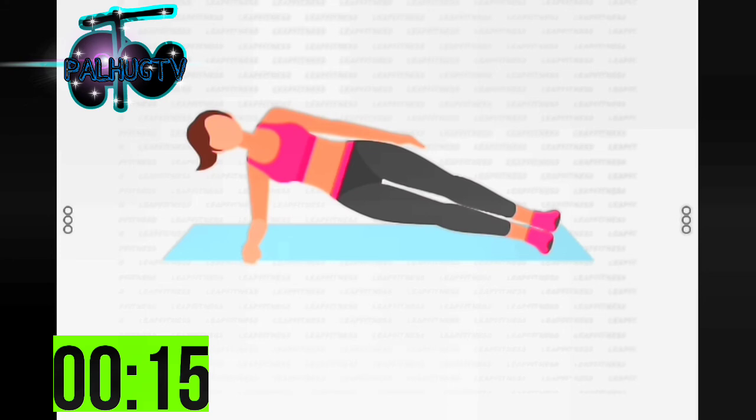3, 2, 1 — start 30 seconds side plank right. Half the time. 10 seconds left.